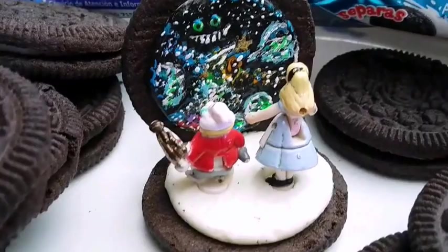Me ha gustado este video y esta idea de una galleta pintada con un espacio de Alicia en el País de las Maravillas. Espero que se suscriban si les gusta, le den un like, y nos vemos en el próximo video, bye.